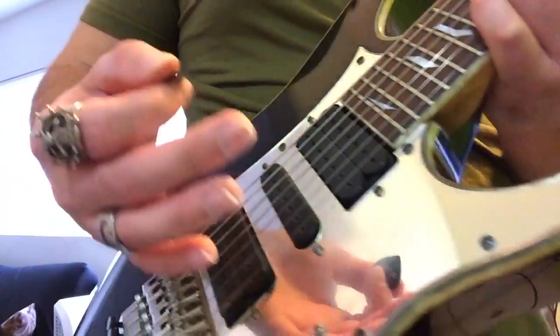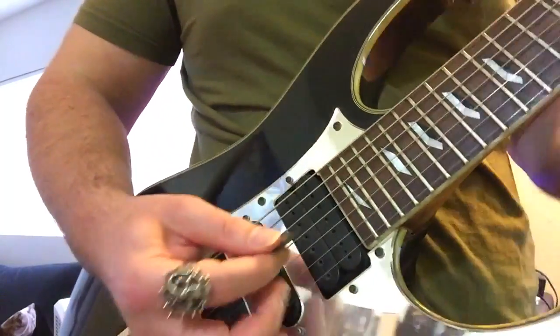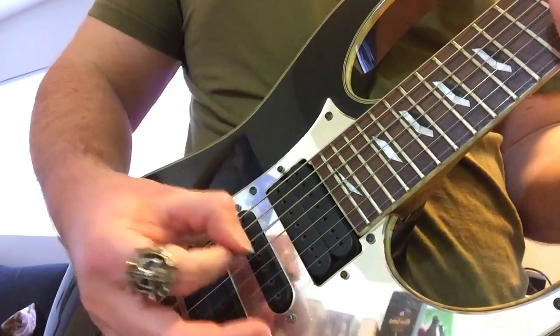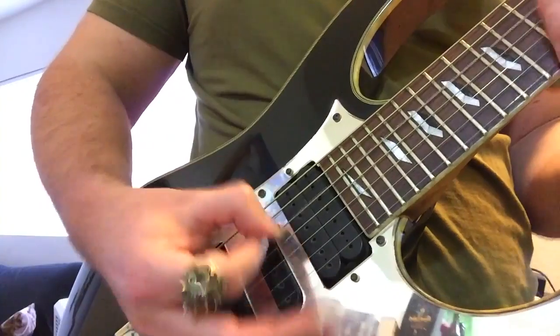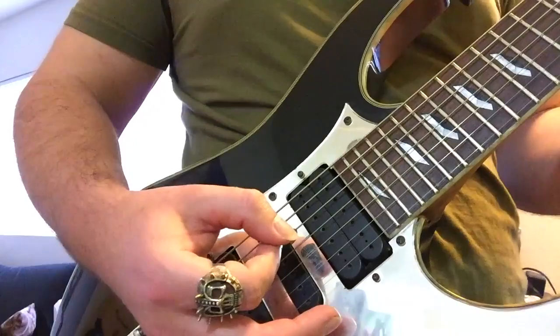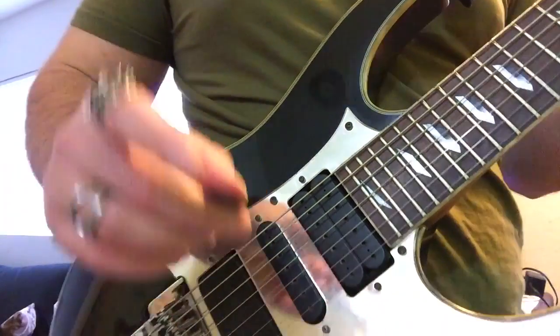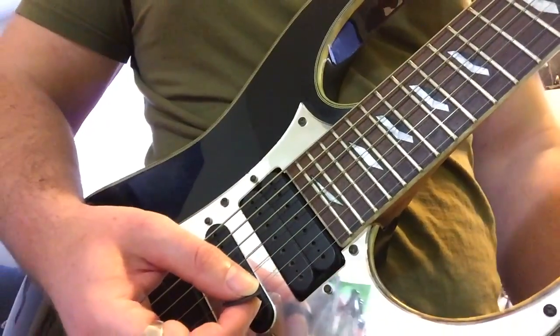Also, try muting on the bridge with your picking hand when you play the lick. This will quell any unwanted noise that comes from the open strings. Unwanted notes are like unwanted children — they must be left behind.